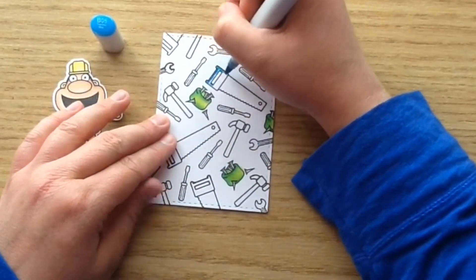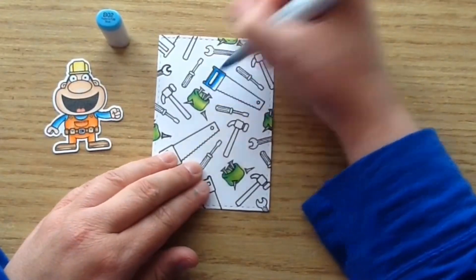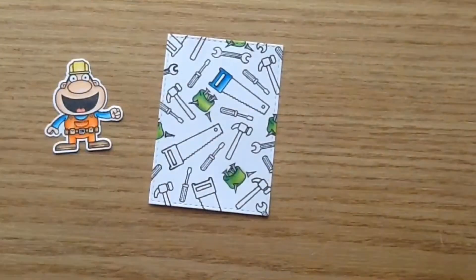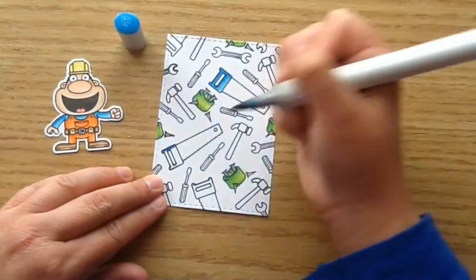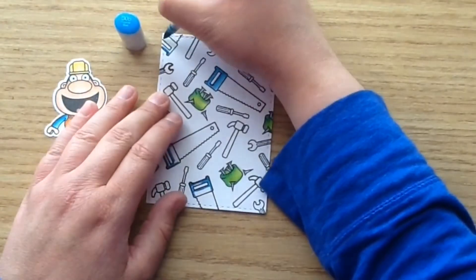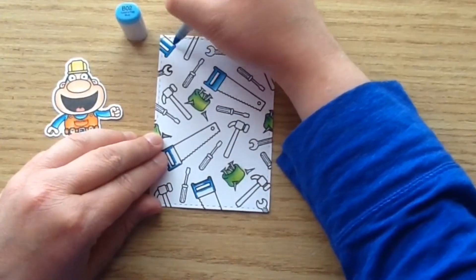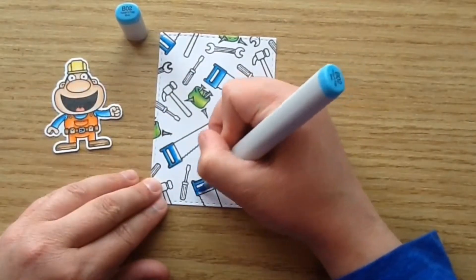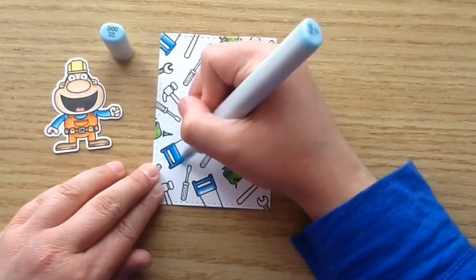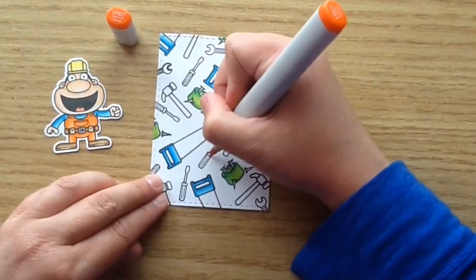Then I'm going to use the blue color for the little saws — B05, B02, and B00 — doing that on all of the little saws. This is such a great way to use up your stamps and really make a background that matches your stamped images. I love doing these — I like to stamp up a whole bunch and have them ready so that when I'm watching TV or a movie, I can color them and make a whole bunch of cute backgrounds like this.